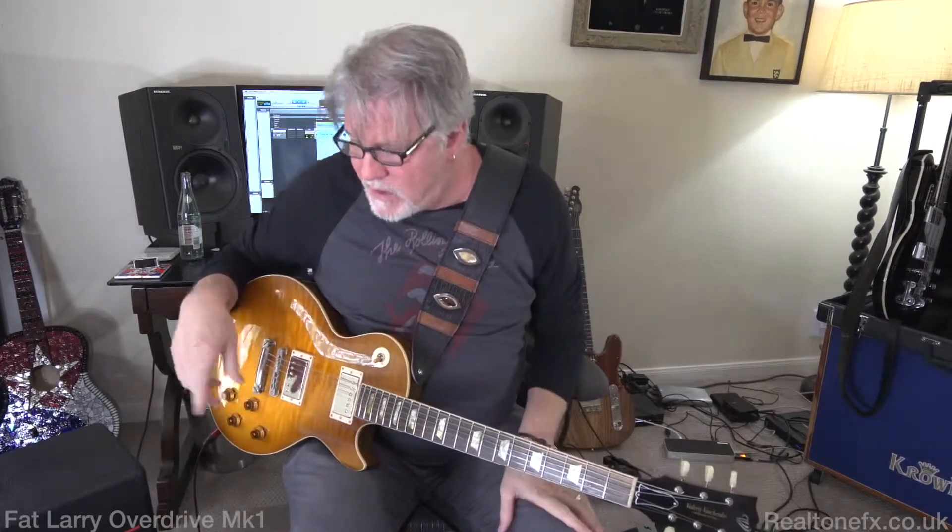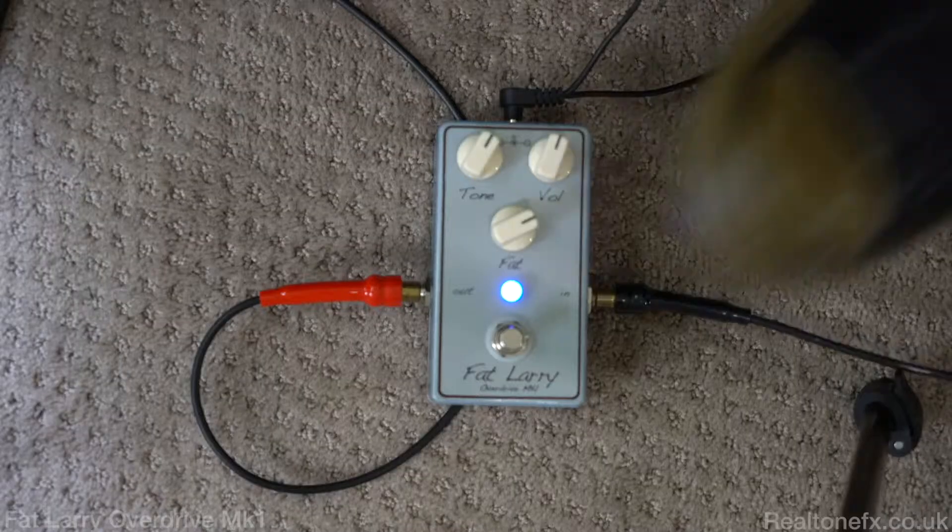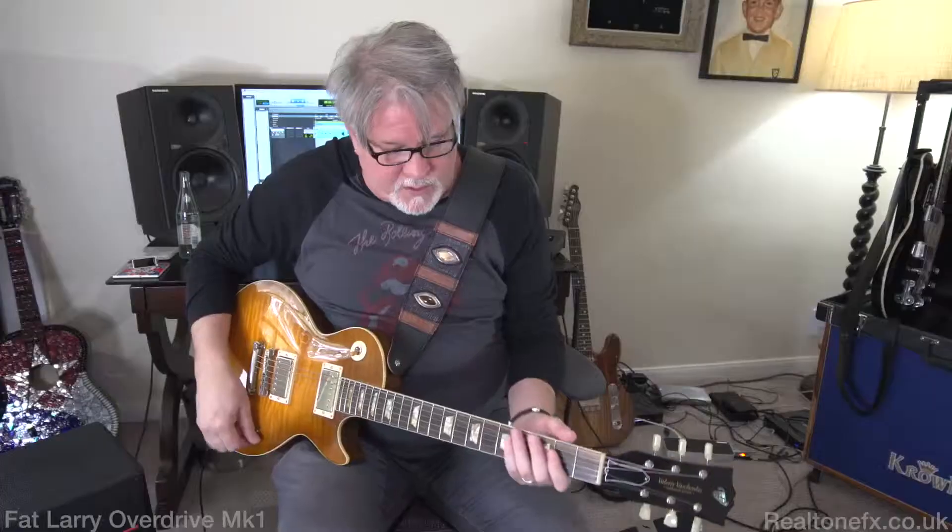Out of the 300 plus videos that we've done together, this I would put in my top five pedals. It's a standout — out of 300 videos, this is a standout for him. It is for me too. So what I just did is I've turned the amp up a little because we were at almost a dead clean amp. So let's go with something that's a little more cranked up now, using the Fat Larry as a boost. [Boost demo.]